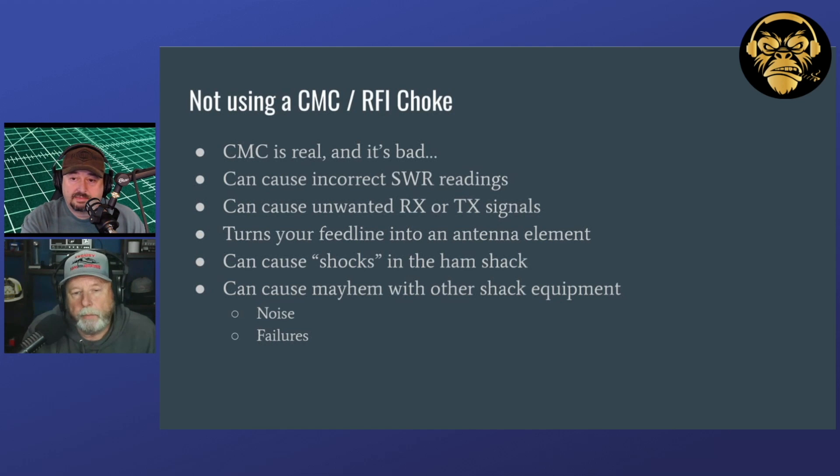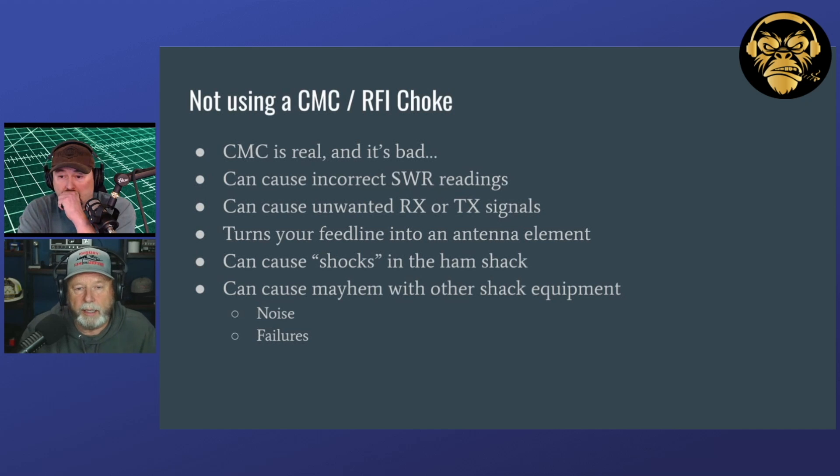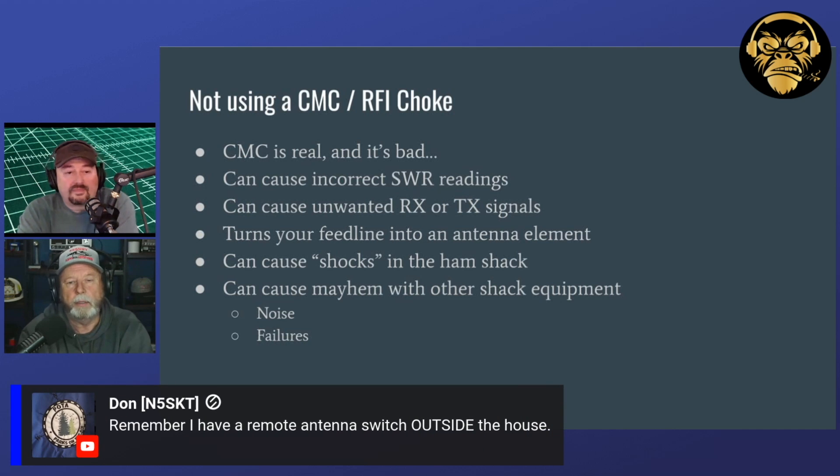We're thinking about doing Tuesdays — half an hour at the most — a bit more technical, on a focused subject like tonight. If you guys are interested in that kind of content, let us know. And remember, for Don C who has a remote antenna switch outside his house: I would definitely put a choke in front of each antenna connection on that switch, and I'd probably put one afterwards too — it's not going to hurt anything.